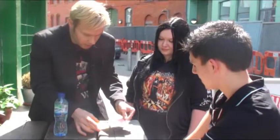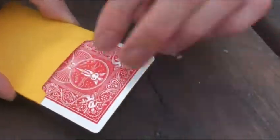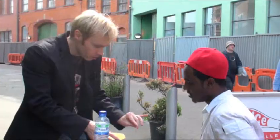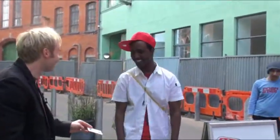What if it was actually your card? The same one? Signed. Your card. How did you do that?